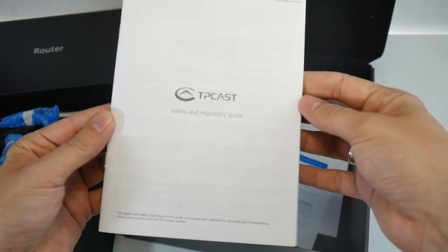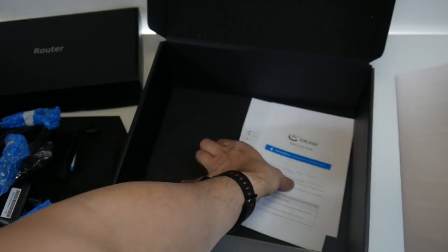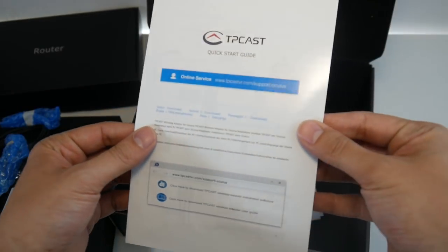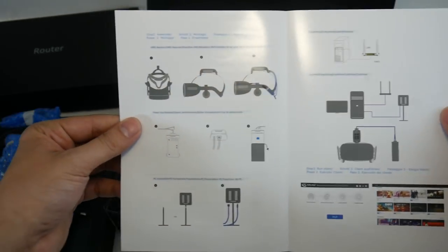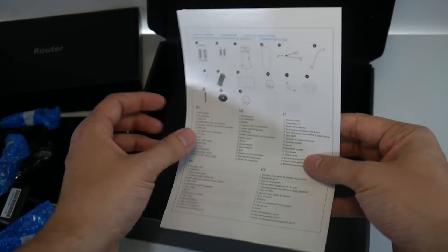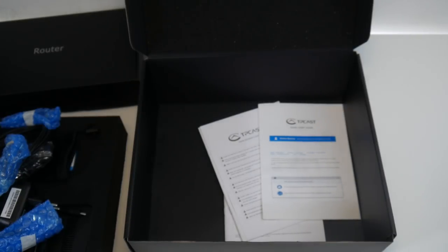Here we have the manual, and more importantly, the quick start guide. The quick start guide is just these two pages, so that shouldn't be too complicated. But in the full review, I'm going to let you know how complicated it really was.